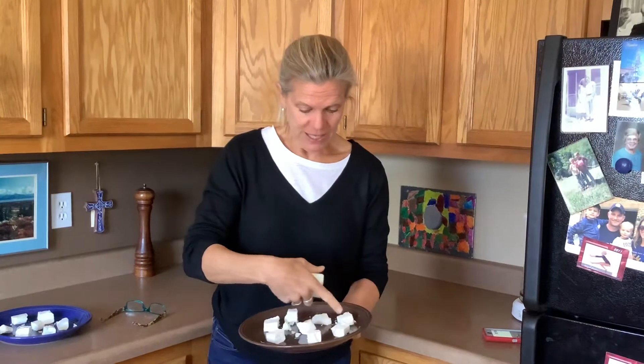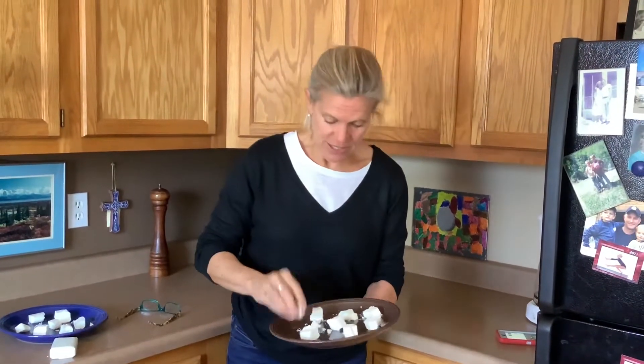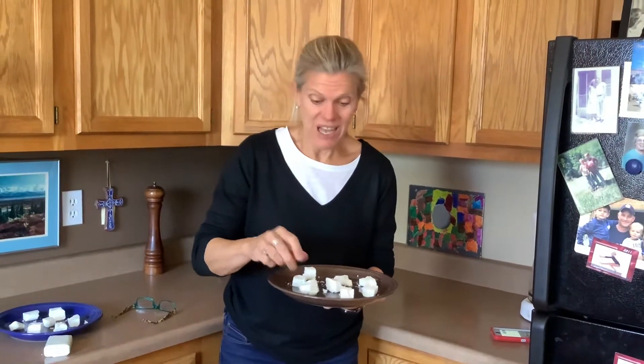Chop it up into little bits like this. And boys and girls, it's a solid. Listen how hard it is — see how hard? It's a solid.